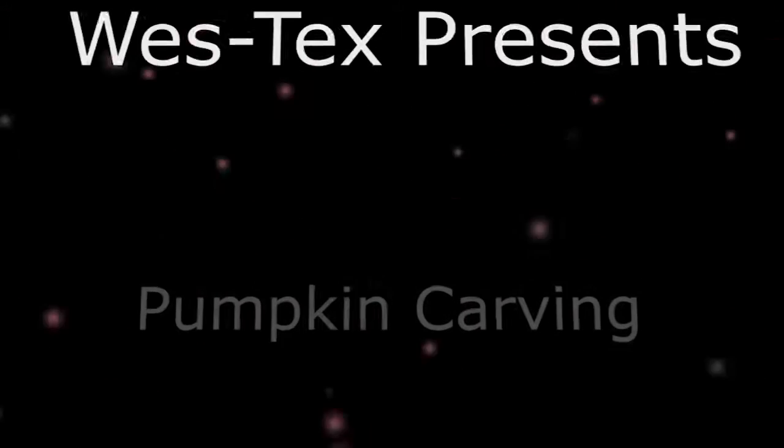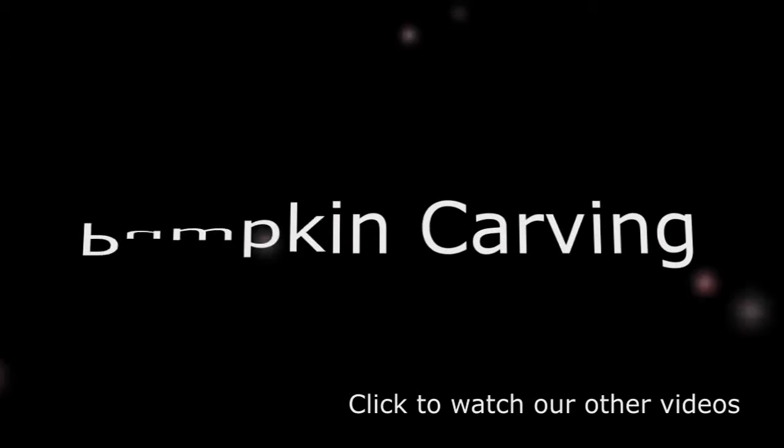Welcome to Westex Video Tutorials, my name is John Kublank, and in this video we're going to show off our new Westex downloadable pumpkin carving templates and how to use them.